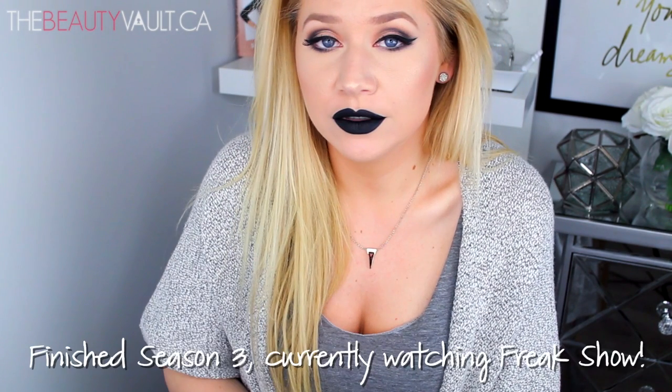Speaking of American Horror Story, I am going to go finish watching season three now. All of the products that I use will be listed in the description box below as per usual, along with all my social media platforms. If you guys like this video, please give it a thumbs up. Thank you very much for watching. Thank you for subscribing, and let's do this.